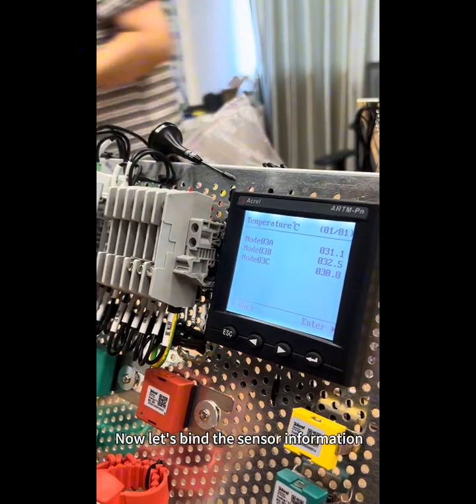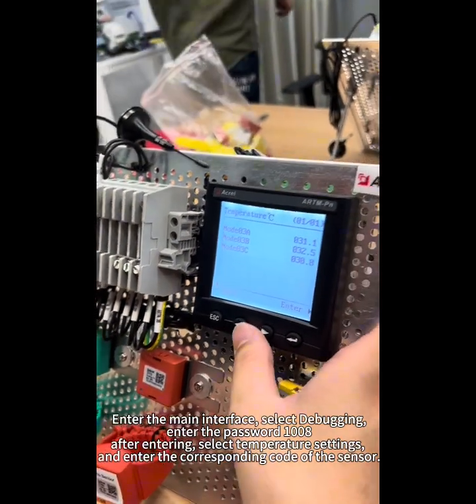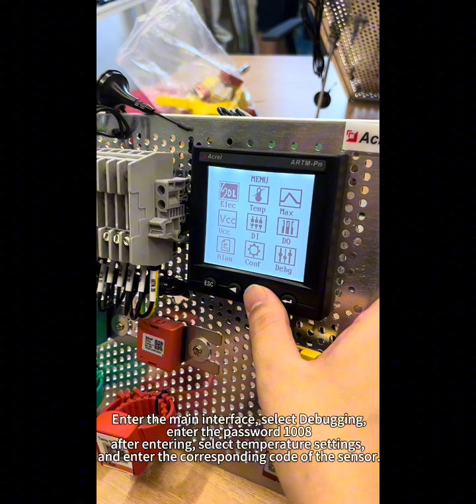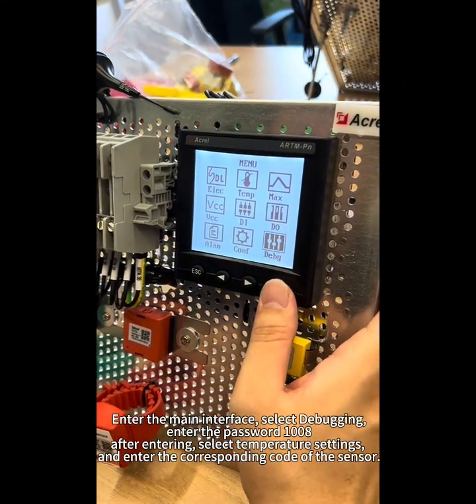Now let's bind the sensor information. Enter the main interface and select Debugging. Enter the password 1008. After entering, select Temperature Settings and enter the corresponding code of the sensor.